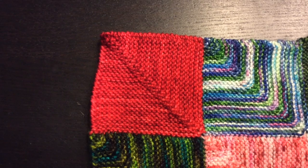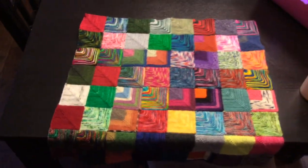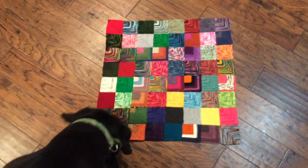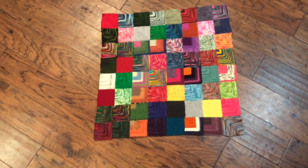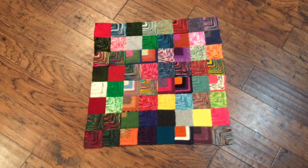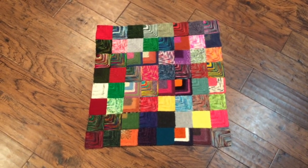There it is — square number 64, a red tonal by Diabolical, and that squares it off at eight by eight. It's ginormous — it's hanging off the table! There it is in the middle of my kitchen floor. Cody, no no no! We just had a discussion before I turned on the video. Anyway, I really like it when I can see it from afar and take the whole thing in rather than just one square at a time. It looks really great and I'm so excited to keep going.